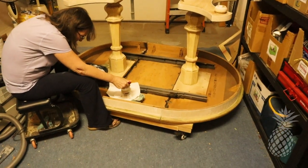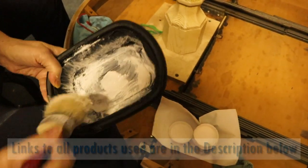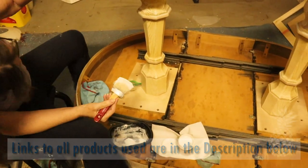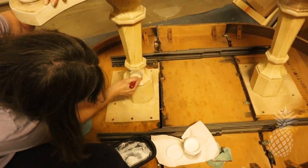I started off with a Jolie white wax but it wasn't working for me — it just wasn't going on very well. So I found this product on Amazon. It's by Deco Arts, called Americana Cream Wax, and it worked out really well. It went on very easily.